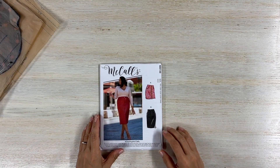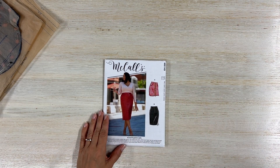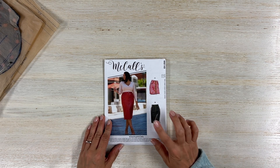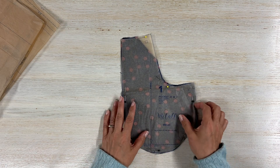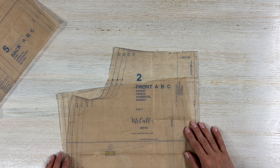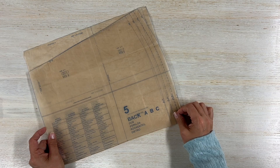So today we are working on McCall's M8149 — it is your traditional denim skirt, great pattern. I've made it once already. I'm going to be doing View B, so let me tell you about the pieces you're going to need. You'll need pattern piece number one, the pocket — cut two. Pattern piece number two, the front — cut two. Pattern piece number five, the back — cut two.